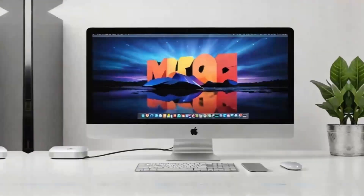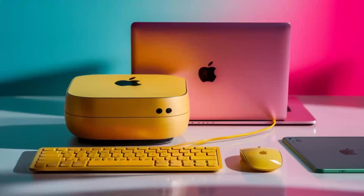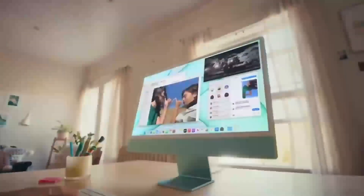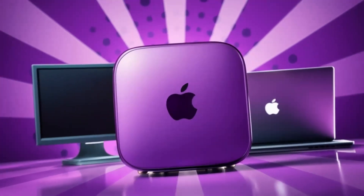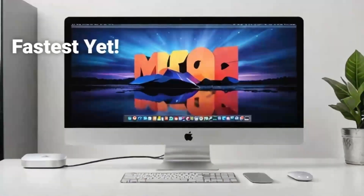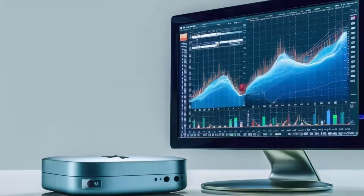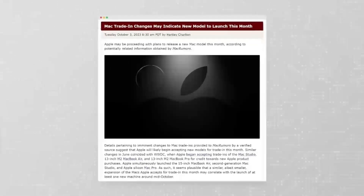Another aspect worth highlighting is the hub's design and how it complements a modern workspace. The compact form factor means it doesn't crowd your desk, and its premium aluminum finish mirrors the aesthetics of your Mac Mini perfectly. Its design also ensures durability, so you know you're investing in a product that will withstand the rigors of daily use. For those who use multiple devices, the hub's mix of port types is extremely valuable. The two Thunderbolt 4 ports allow you to connect fast, high-performance accessories, while the additional USB ports ensure older devices remain compatible. And if you rely on a wired internet connection for stability, the dedicated Ethernet port is a welcome feature.